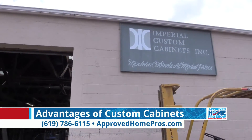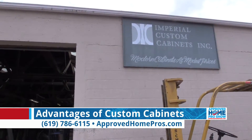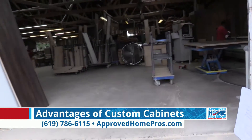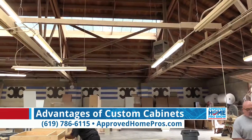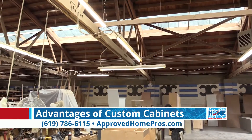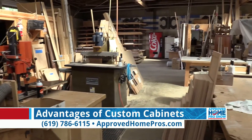Imperial Custom Cabinets has been here since 1971. We're a family-owned and operated business, and we're your custom cabinet shop here in San Diego County. We pride ourselves in using top-quality materials, hardware, and state-of-the-art equipment to build your custom cabinets.